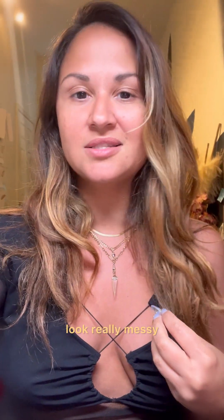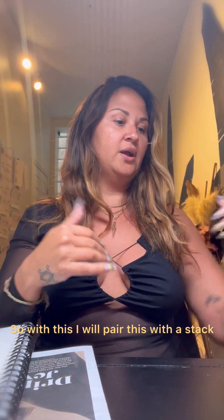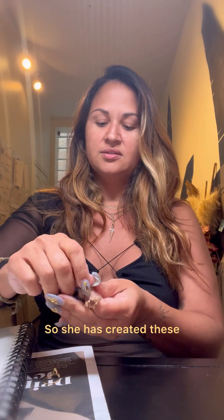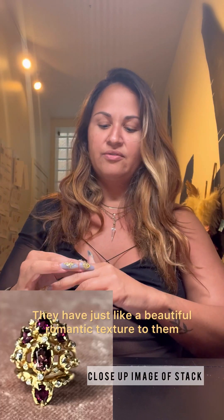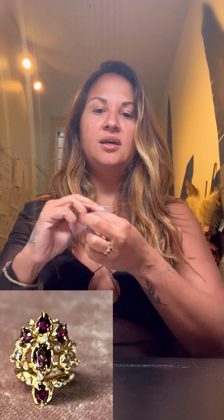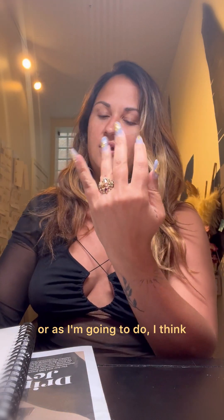With this I'll pair a ring stack from a great artist I love — Haley Elise. She's created these garnet and 14 karat gold rings with a beautiful romantic texture to them. You can wear them individually or, as I'm going to do, stack them all together.